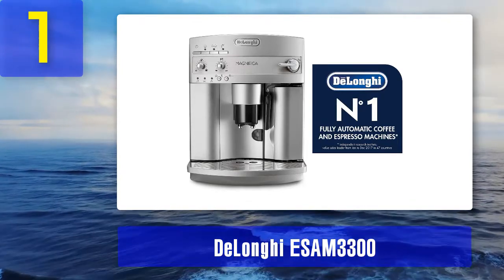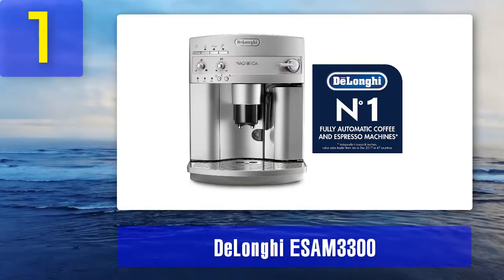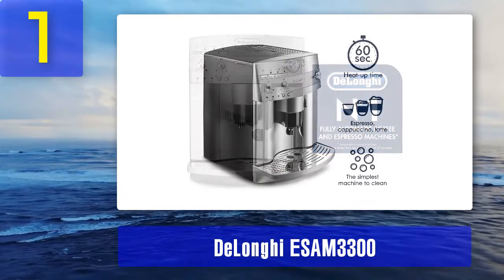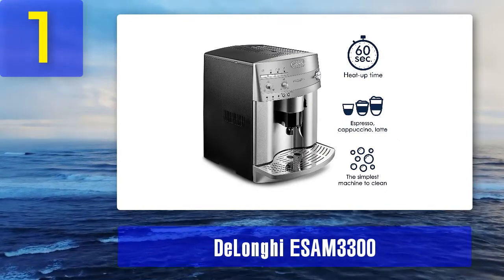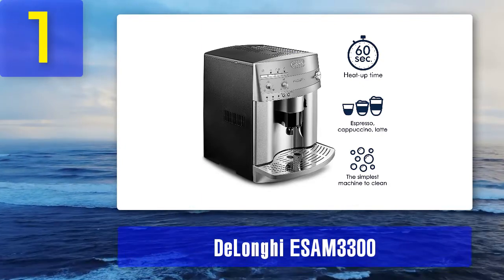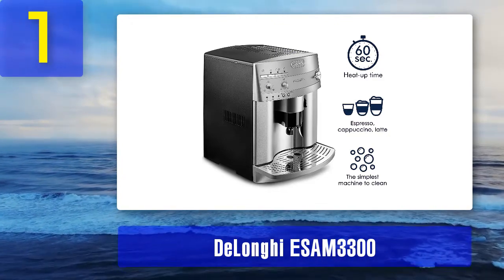It can make coffee in three different sizes — ristretto, espresso, and American coffee size — using an adjustable pouring spout so there's no need to fiddle with the drip tray. It also produces any of these coffees at five different strengths, from extra mild through extra strong. Most critically, the machine works quickly and yields consistent quality from cup to cup.